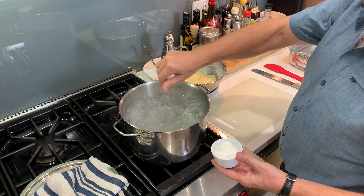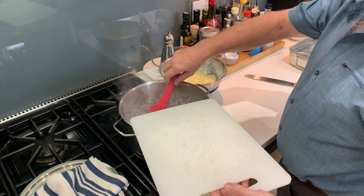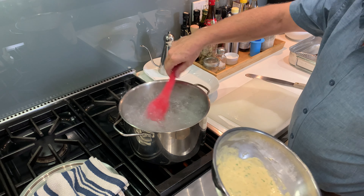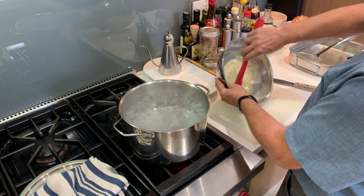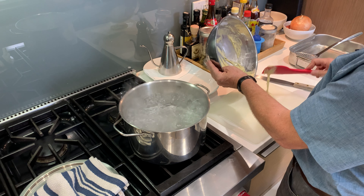Once the water comes to a boil, add a healthy pinch of salt. There are a number of ways to make the noodles, including pouring the batter through a strainer as well as a variety of purpose-built tools. I was taught to make it with a cutting board and a spatula, so that's how I do it. As tempting as it is to buy every cool tool, I make a point of not buying new gear unless it'll really improve the end product or actually saves me some time. I often find that cleaning a special tool takes longer than it's worth.